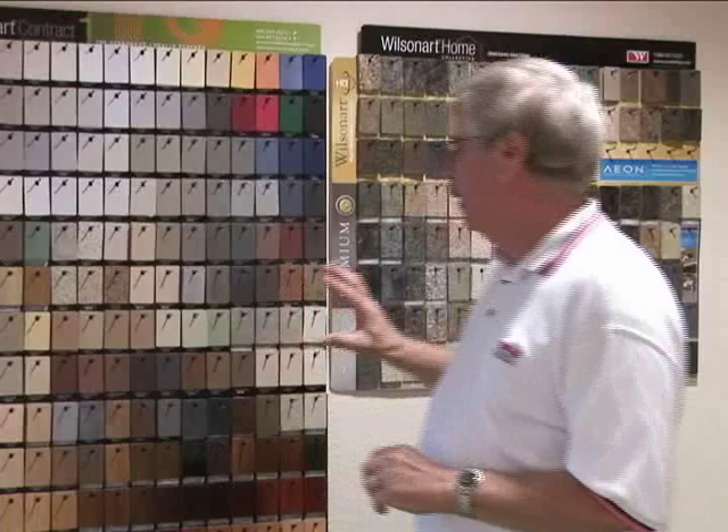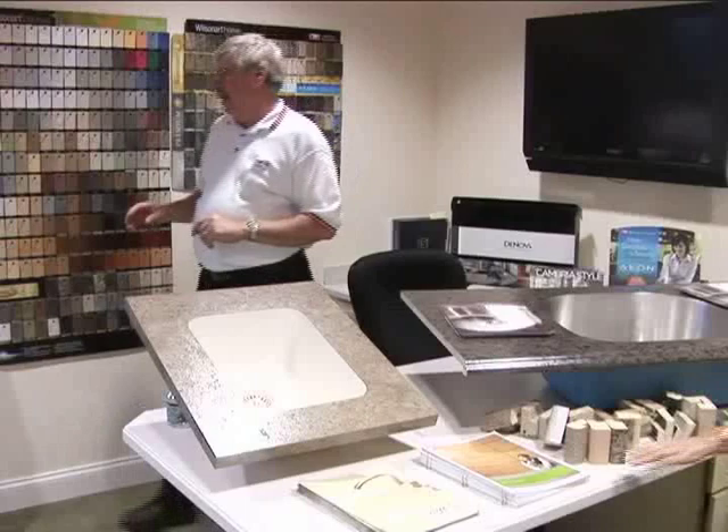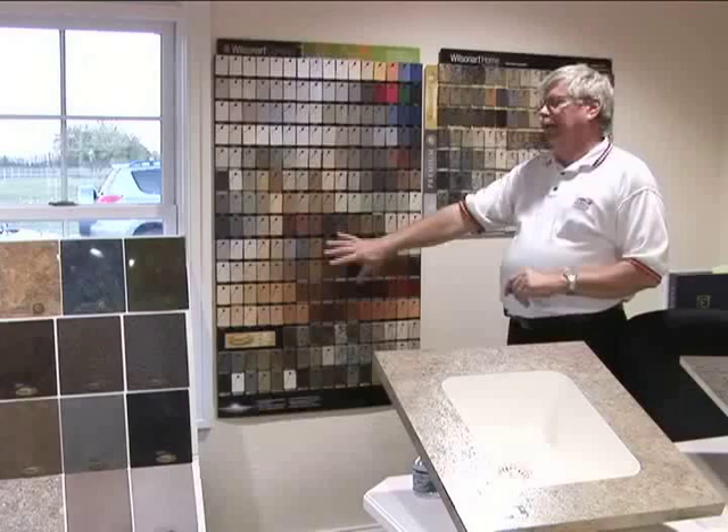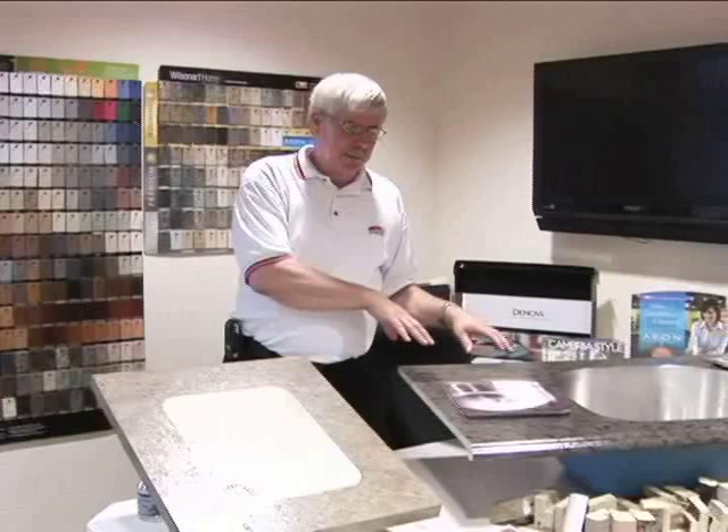Here's the entire line that they sell — all the different colors — which is in this book here. If you'd like to take it home later, feel free to. Back in July, they came out with the new colors of what they call HD or high definition laminates. What they're trying to do is mimic or copy the stone patterns in their laminate. So you've got a nice starter level for countertops, then you move into your solid surface, and then into your stones.